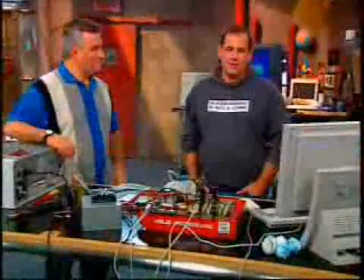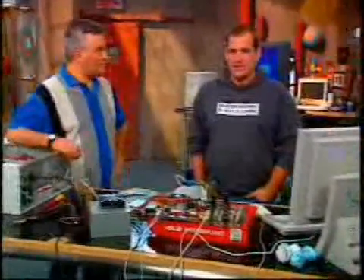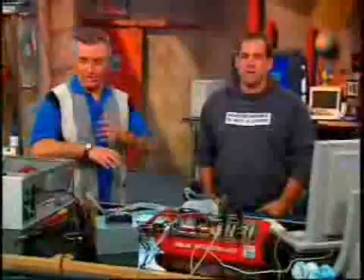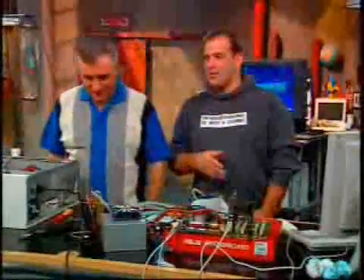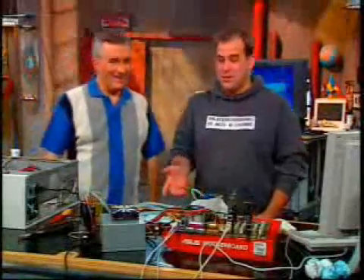The key to overclocking the CPU, ladies and gentlemen, is to keep it cool. I love it when you just take all this stuff and put parts all over the table. Parts, we got parts. This looks like an autopsy. It really does look like an autopsy.